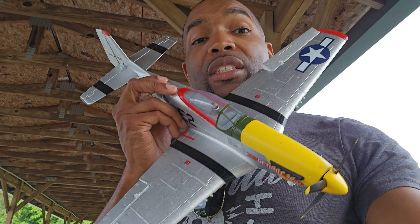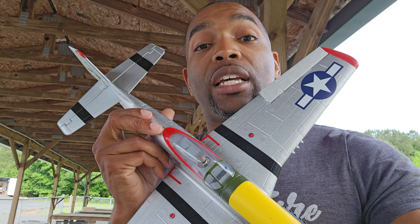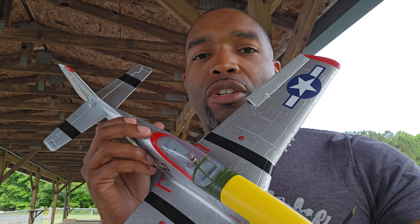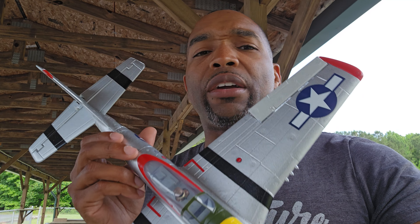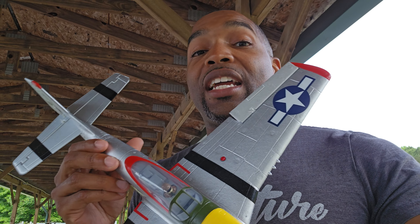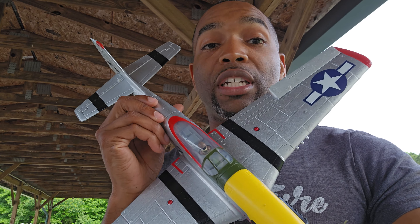Horizon has been putting out these UMX airplanes for a while, and I remember when they first came out I was not a fan. They didn't fly that great, they were kind of finicky. But they gave me this thing and oh my god — because it doesn't weigh anything, it's foam, and it has the AS3X. You can fly this thing at a crawl and it is very docile, very controlled.